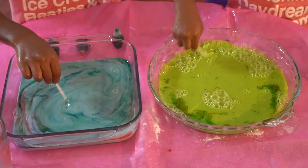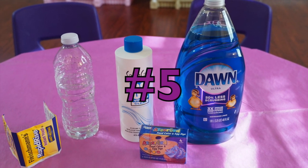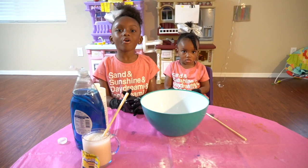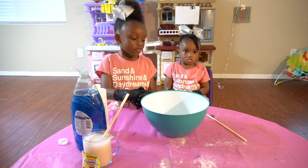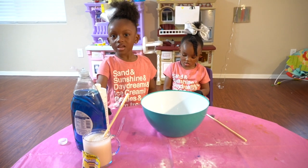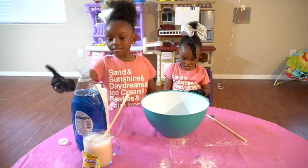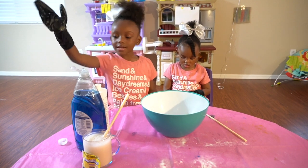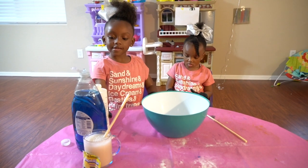We're on our next science experiment. This is what we need: food coloring, developer soap, and yeast. Now first let's put this in.